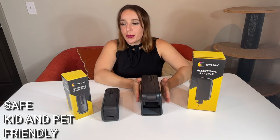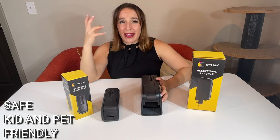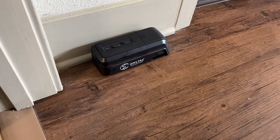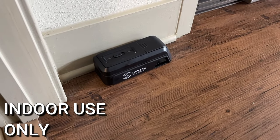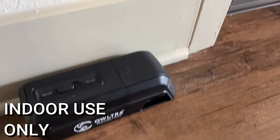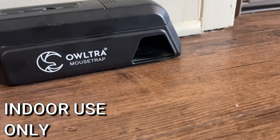You'll put them up against your wall — they are for indoor use only, because of the electricity you don't want them to get wet. So you put these indoors up against the wall. They last 90 rodents for the smaller one and 60 for the larger one for that battery life.